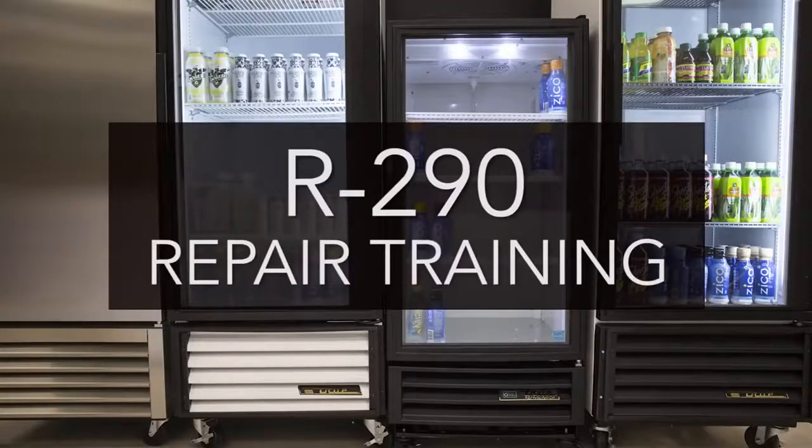The goal of this video is to show you safely and correctly how to make a repair on any cabinet produced with R290 refrigerant.